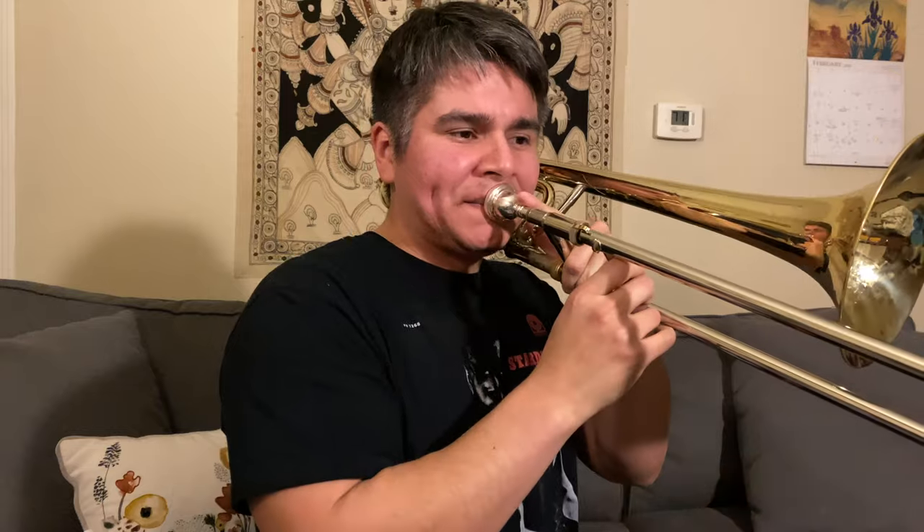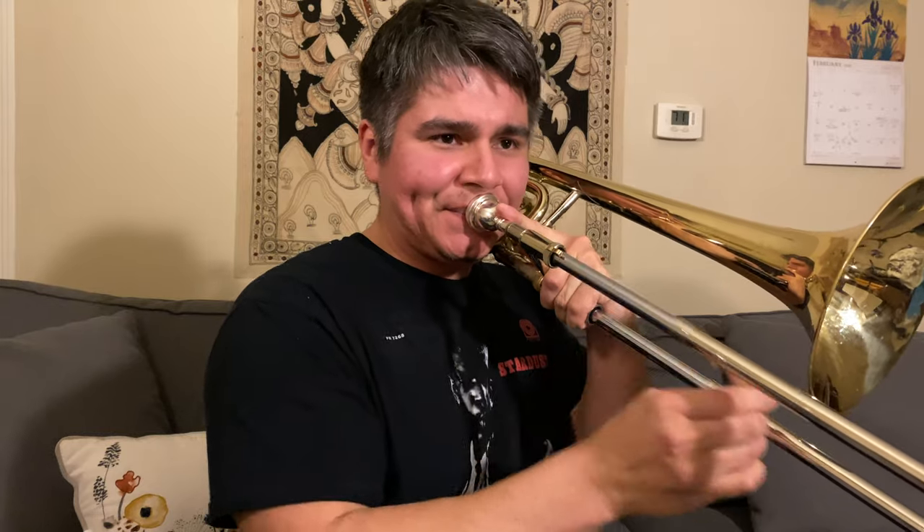To wrap everything up and make a little more sense of it, I'm going to play part of JJ Johnson's solo on the tune 'Jay.' Thanks for watching. If you like this video, please like and share. If you want to see more content like this, comment down below and subscribe. Let me know if there's certain feedback or things you didn't like, and until next time, thanks again.